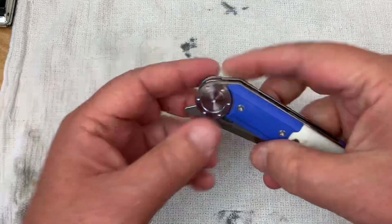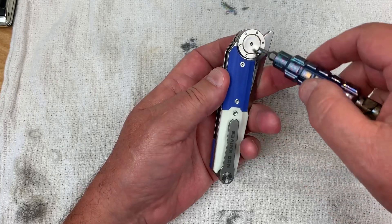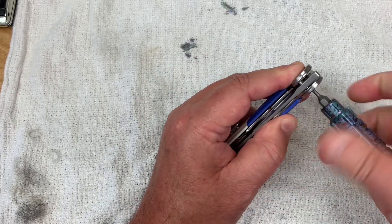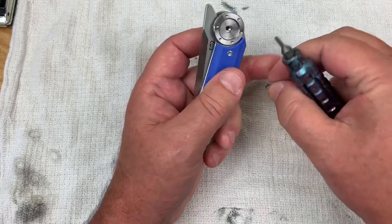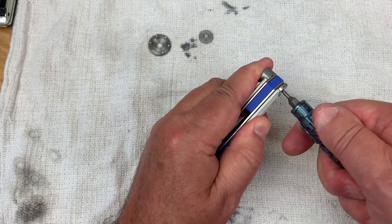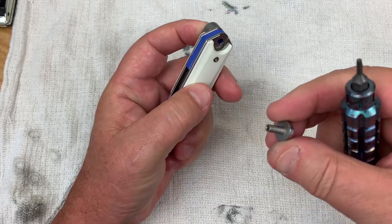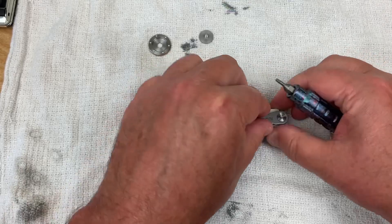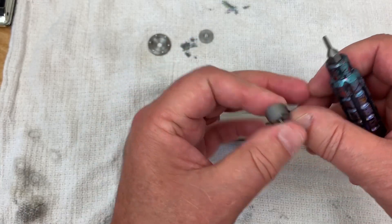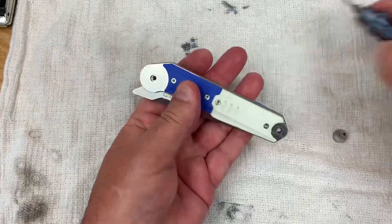Now for the disassembly — the screws are number sixes. You can go front or back. There goes the surround, and here's the back side. The pocket clip has a screw that goes all the way through — probably should have come out from the back. Here's the front side and front hardware. Let's keep everything on the presentation side while we knock it all apart.